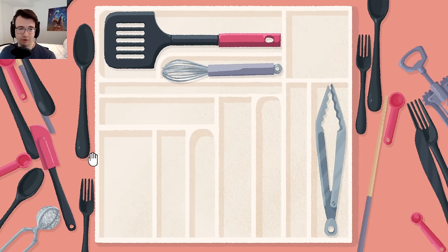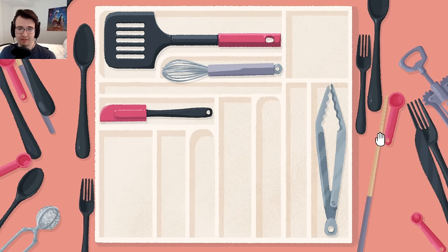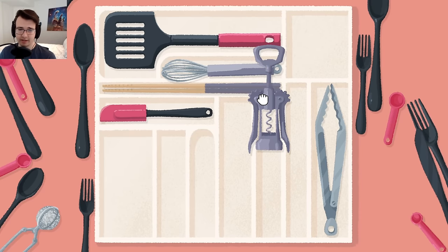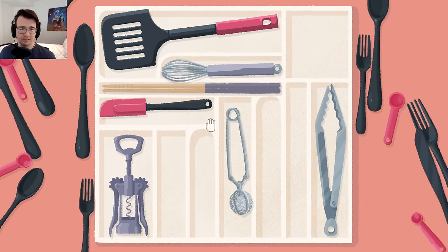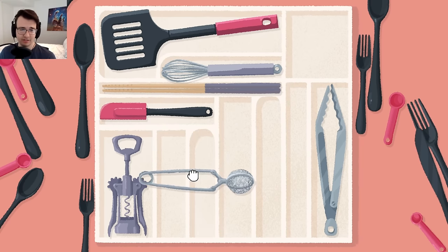That kind of looks right, and it magnetized its way there. Okay, this one wants to be lateral — that looks like it fits. Okay, that chopstick definitely goes in. But who has only one chopstick, right? I don't know what this is called, but it looks like it fits here. I don't know what this is either. That's not that satisfying. Oh, it can go to these — okay, that kind of looks like it fits.